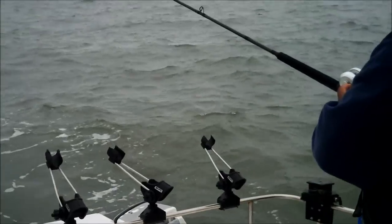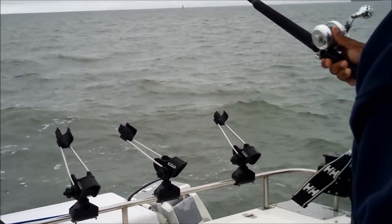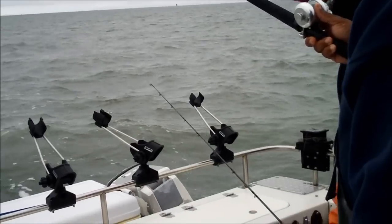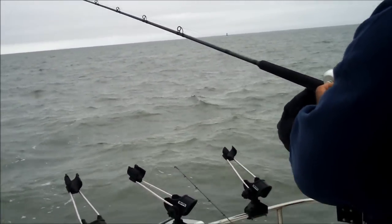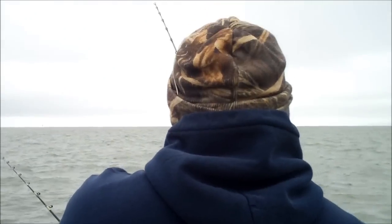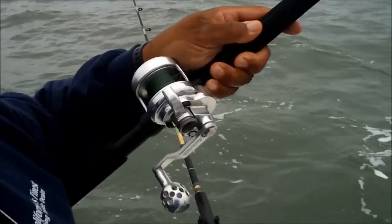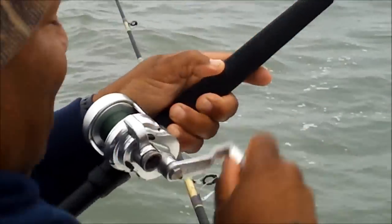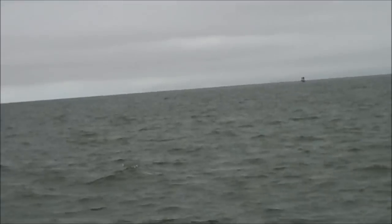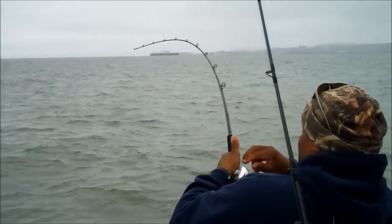Fish number two - we've been here half an hour. Fish on! Oh yeah, oh my god, I did not miss that fish. Keep him up. That's fish number two, y'all.